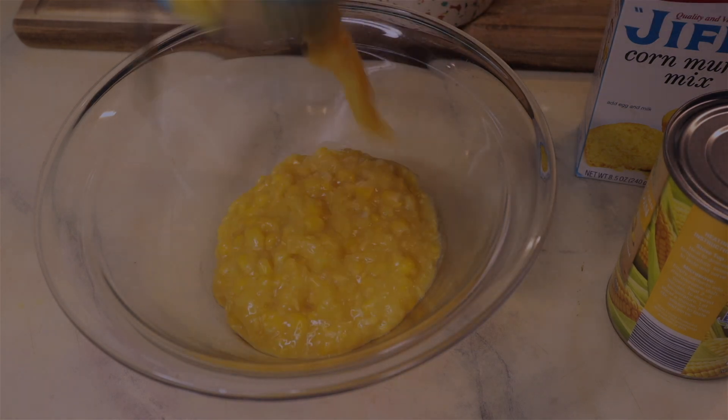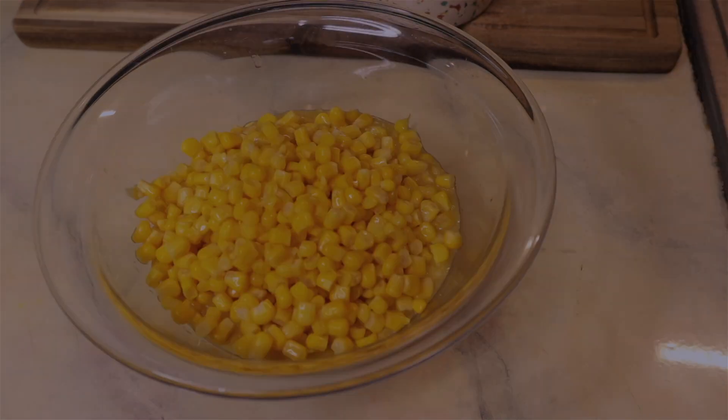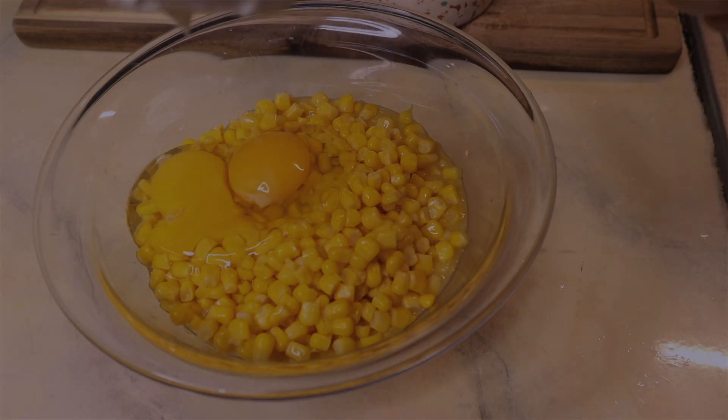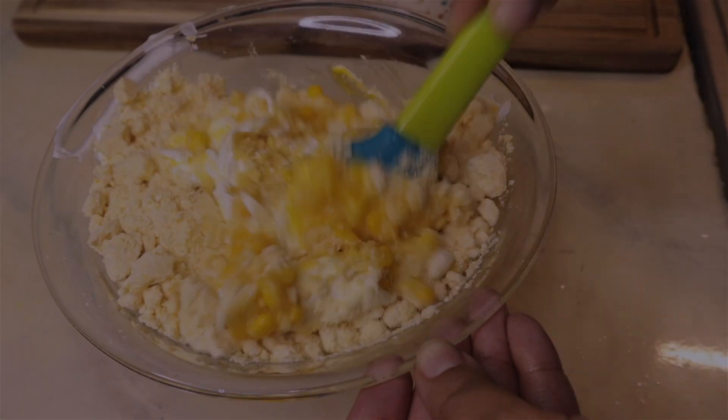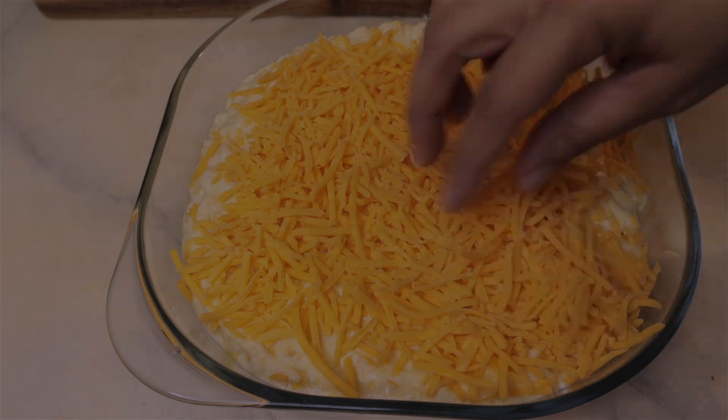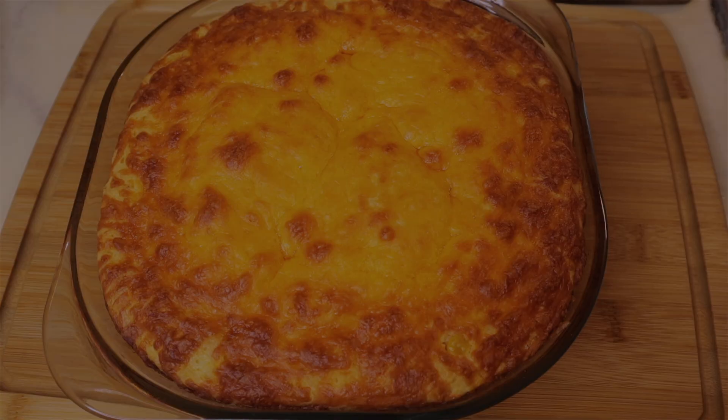Hey y'all, welcome back to the channel. So today we're going to be doing another Thanksgiving or Christmas holiday recipe. We're making a creamy cornbread casserole. I got this recipe from Pinterest so I wanted to give it a try and let you guys know how it is, so that if you are interested in trying this yourself, you know that it's good. So let's go ahead and jump into the video.